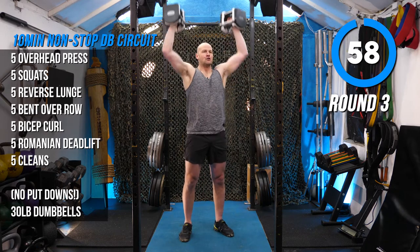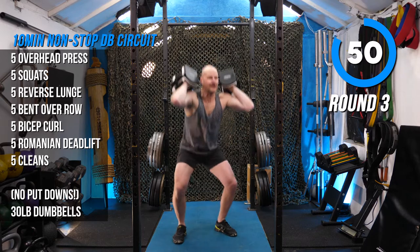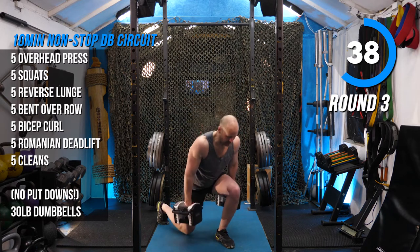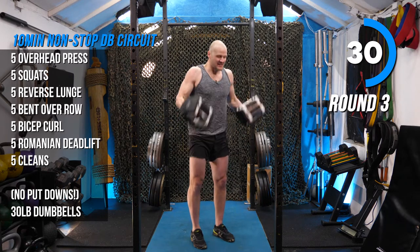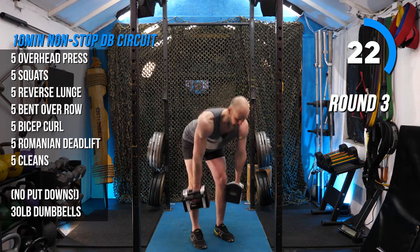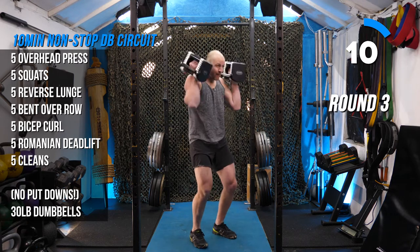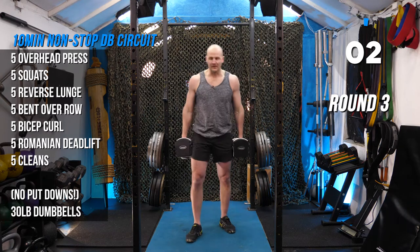Round three. Press: one, two, three, four, five. Bent over row: one, two, three, four, five — those are easy. Curls: one, two — time to swing the dumbbells. RDL: one, two, three, four, five. Cleans: one, two, three, four, five — eight seconds to spare. Of course, this isn't your first rodeo, so going quick only because you know your form is perfect.